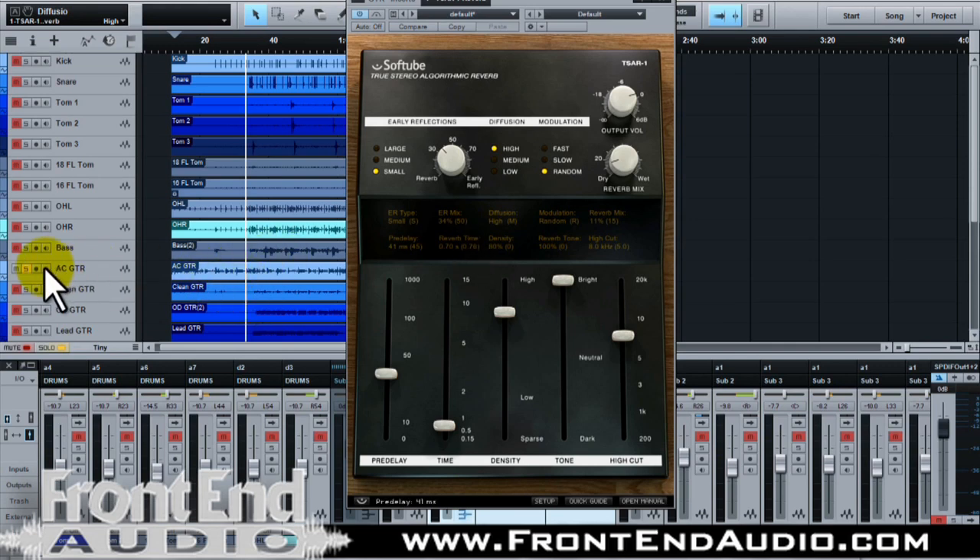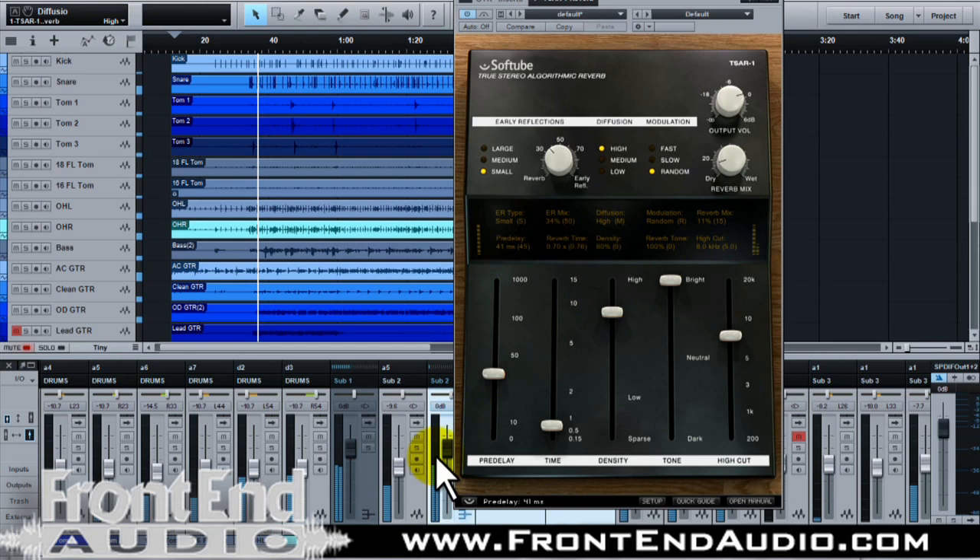So let's hear it in the mix, first without, and then I'll swap back and forth. So that just kind of gives it more of a live feel.